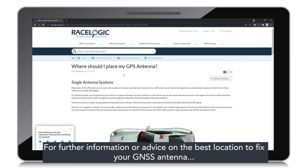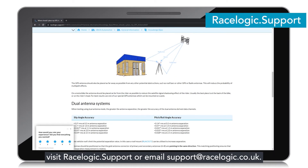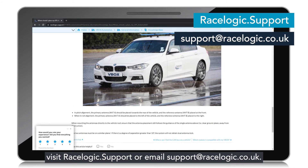For further information or advice on the best location to fix your GNSS antenna, visit racelogic.support or email support at racelogic.co.uk.